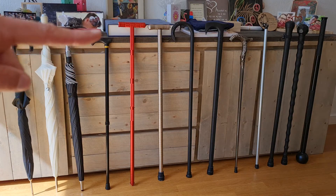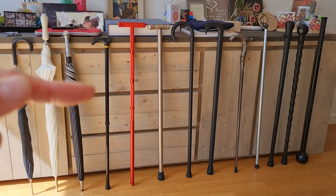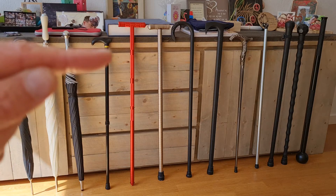Next to it is a very lightweight adjustable walking stick — it's aluminium but very light, and you can adjust it to fit a very small size, almost like this, making it easy to store.